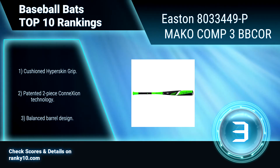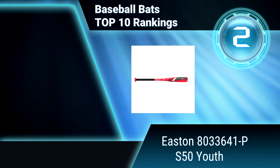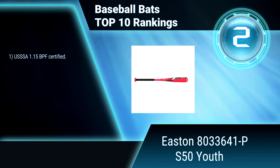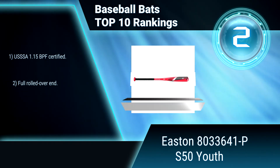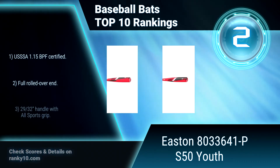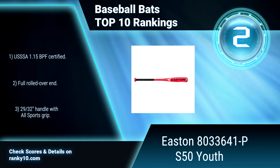Ranking number 2: Easton 8033-64-1P S50 Youth. This baseball bat is crafted from durable aluminum alloy. This light yet strong material enables Easton to create a powerful bat with a light swing weight and a large sweet spot in an evenly balanced design. USSSA 1.15 BPF certified. Full rolled over end. 29-32 inches handle with all sports grip.